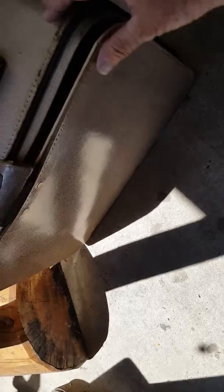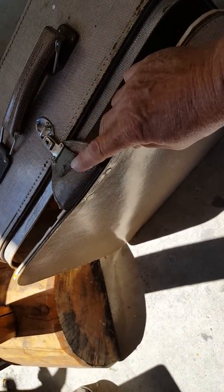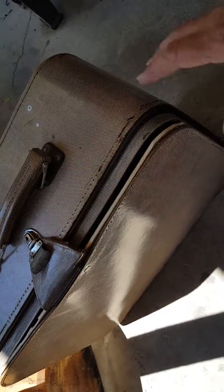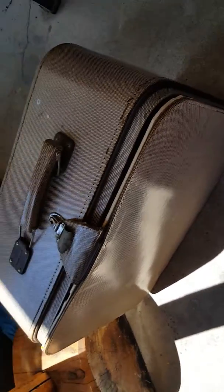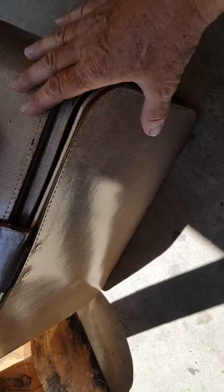I still have this original latching system. It needs a little bit of work and I will try to maybe add a piece of leather to the top of that. I'm thinking some leather for the hinge on the bottom and I just want to be able to use this case and be able to close it.